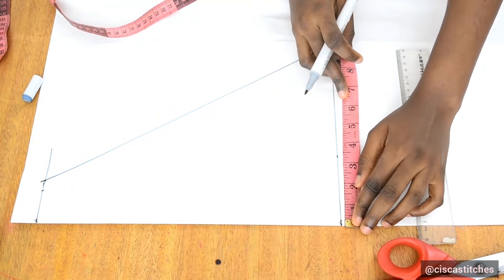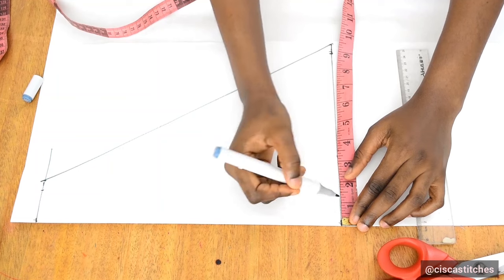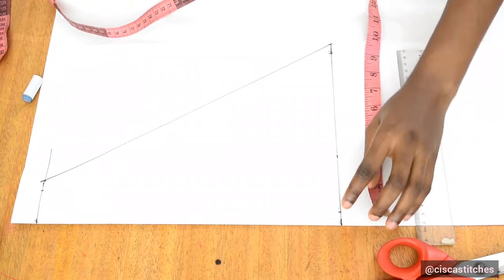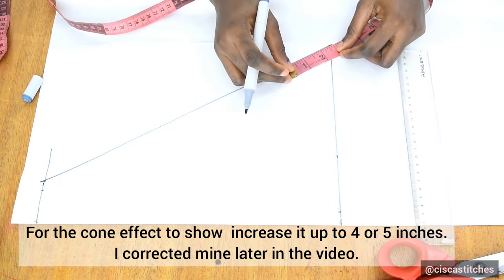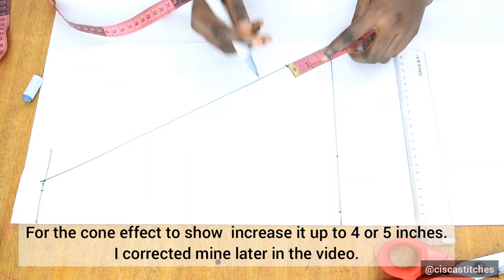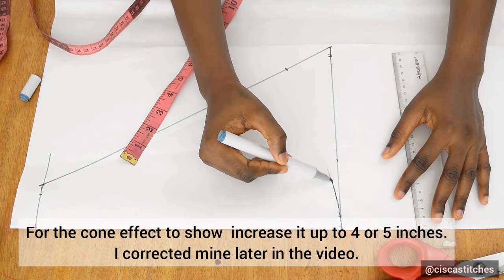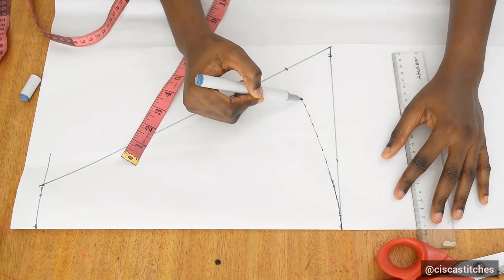From the folded part at the bottom, I mark half an inch and then 2.5 inches — this will help us curve the bottom out. If you have a curved ruler you can use that. I then curve the bottom out accordingly.